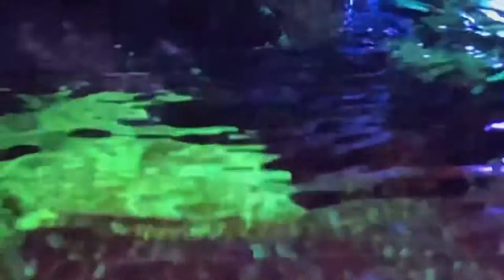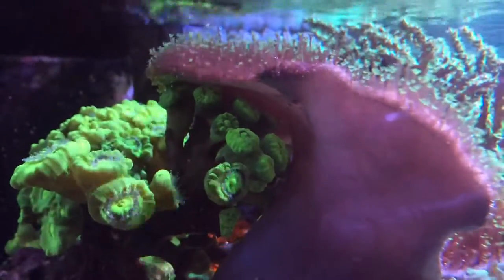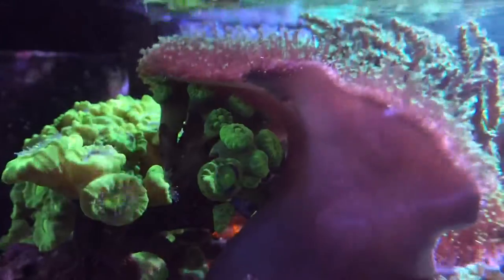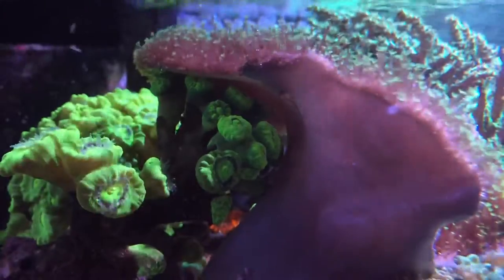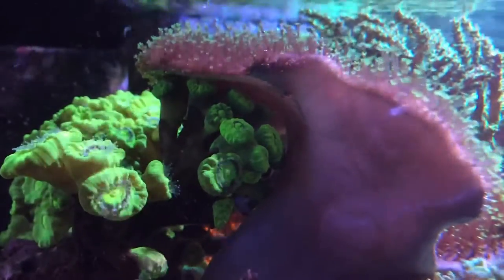Here's the trumpet coral, while the Kenya tree is ticked off because my magnesium has dropped. Tested magnesium and it came in at around 1240, maybe 1230. The Toadstool is open but doesn't really like its neighbors, so it's just going to lay over the top of it and steal the light.